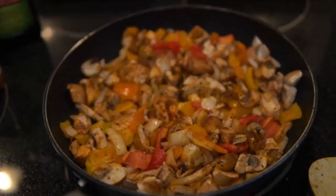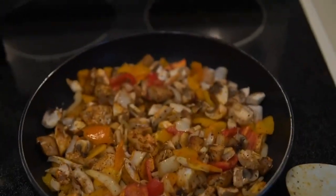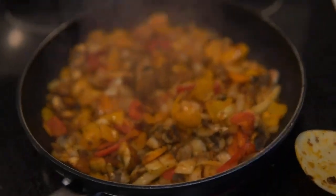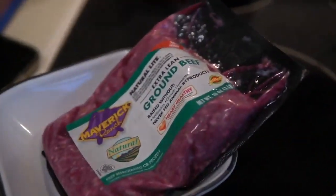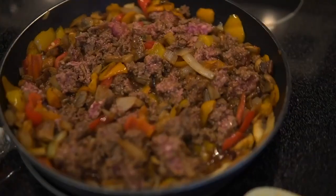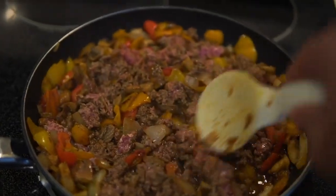I put in all the vegetables and I'm just gonna let them heat up and sear a little bit. My dog just threw up in like three different places. Anyway, now that I've let the vegetables sear, I'm gonna add in the beef. As you can see I've now added the beef and it's cooking.